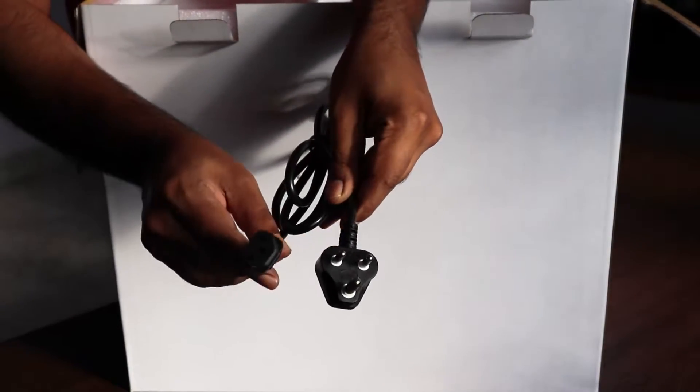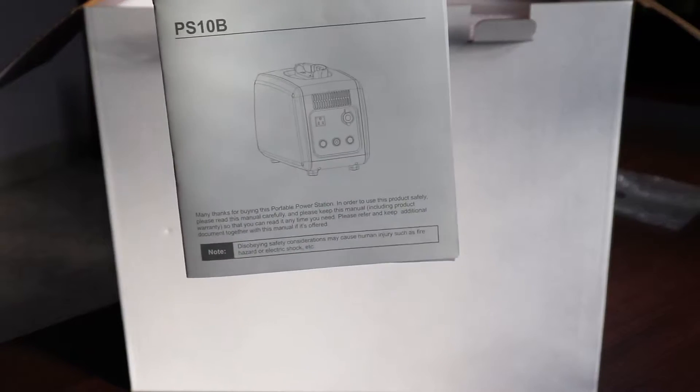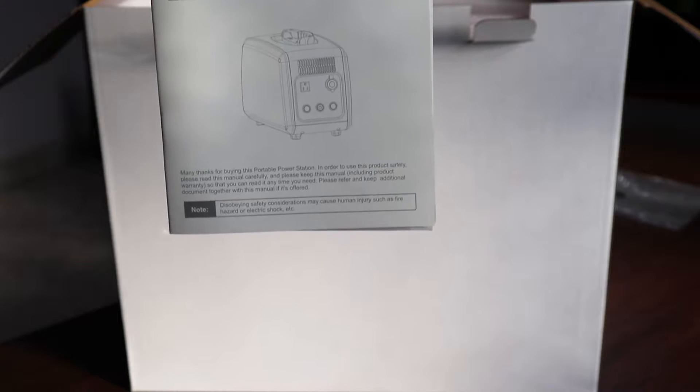Along with that you have the AC cable. This inverter has a built-in adapter so you don't need a separate adapter to carry along. You also have the manual, which references the PSD10B model type, along with a warranty card.